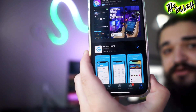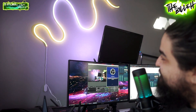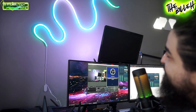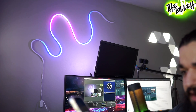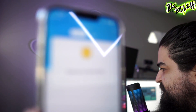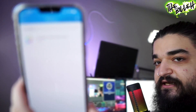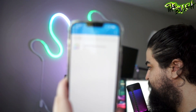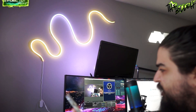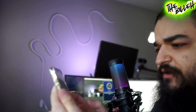I'm installing the Govee app now. These lights are really vibrant — oh my god, I was not expecting them to be so bright. Welcome to Govee Home. Let's add these lights quickly — it immediately picked up the rope lights, which is really cool. We'll just call the device name 'Neon.' Wi-Fi connection successful — good, good, good.